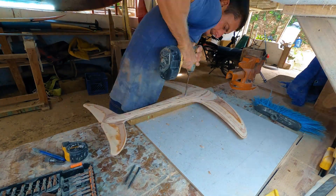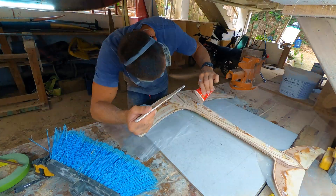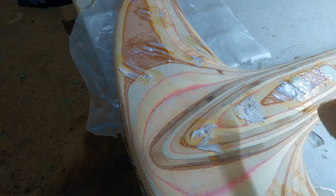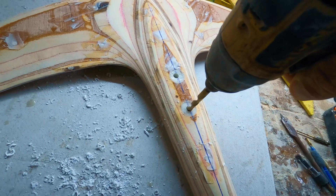I filled all the screw holes with a Q-cell and epoxy mix, drilled wide holes where the mast screws will be, and filled them with high-density filler. Then I drilled the holes for the M8 screws that will attach the mast to the foil.